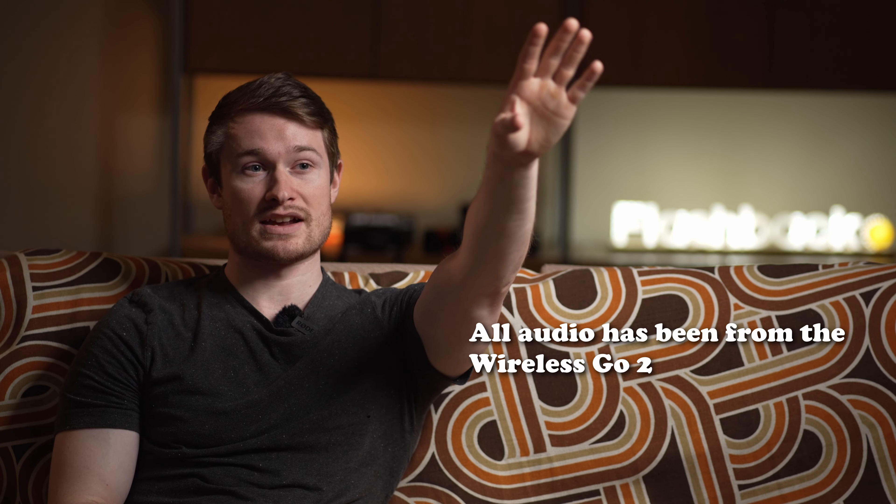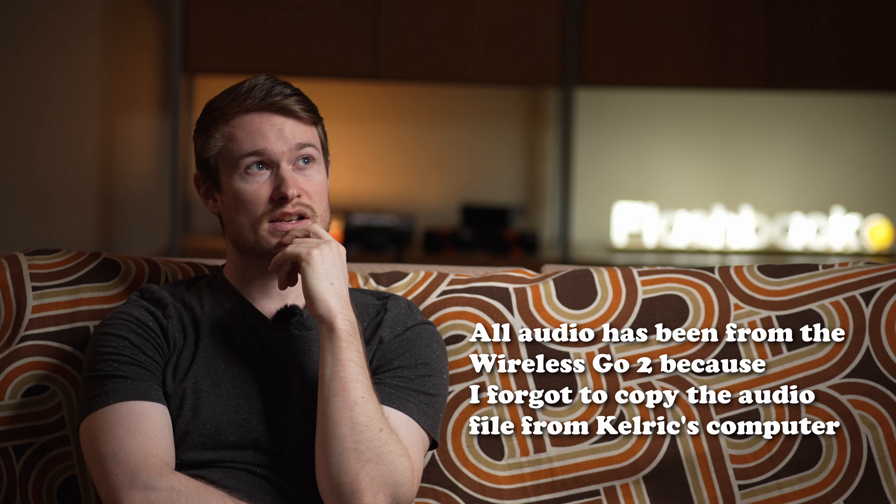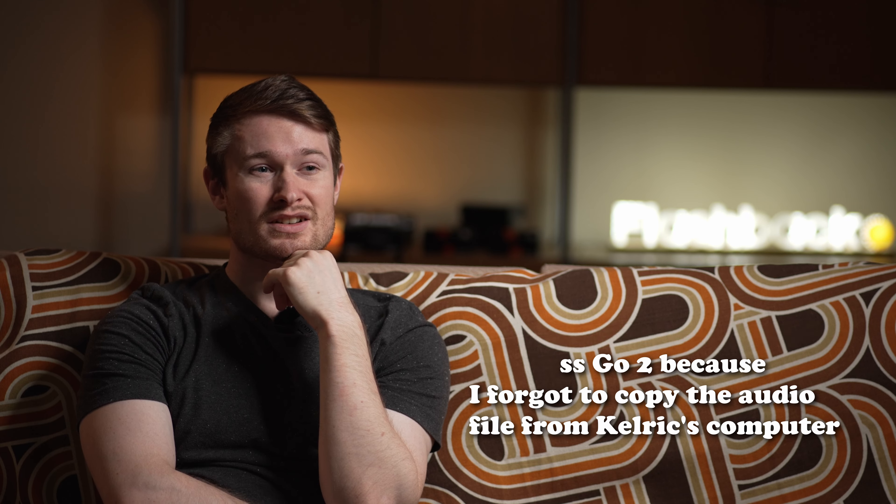I think the biggest issue with this setup is how far away the microphone is. It would be nice to have it a bit closer. If the audio just isn't good enough, we'll have to use the wireless mic and hopefully you can't hear the crew talking over there. If you like this video, do all the things down below, go watch another video, and I'll see you next time!